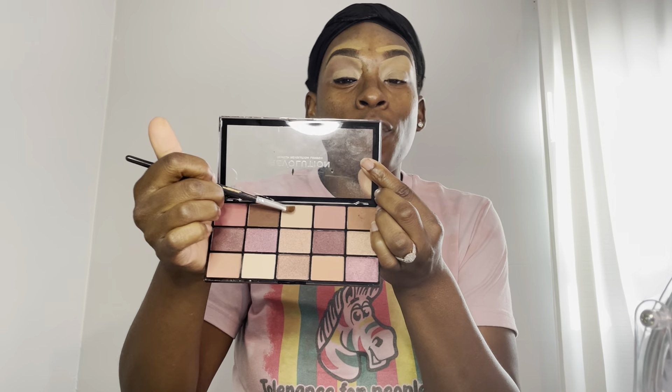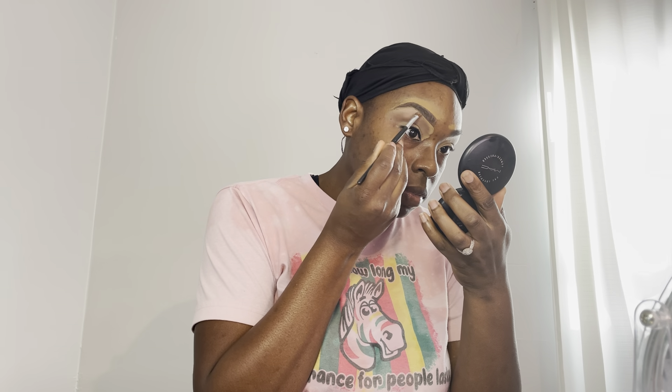Then I'm going in with this ELF jumbo eyeliner eye kohl pencil and lining my top lash line. I'm not going to do a wing — it's just going to be a straight line across the lash line, because back in the 90s you really didn't see a lot of people wearing winged liner. Afterwards, I'm taking that lighter shade beside the one I used in my crease and using it as my brow bone highlight.